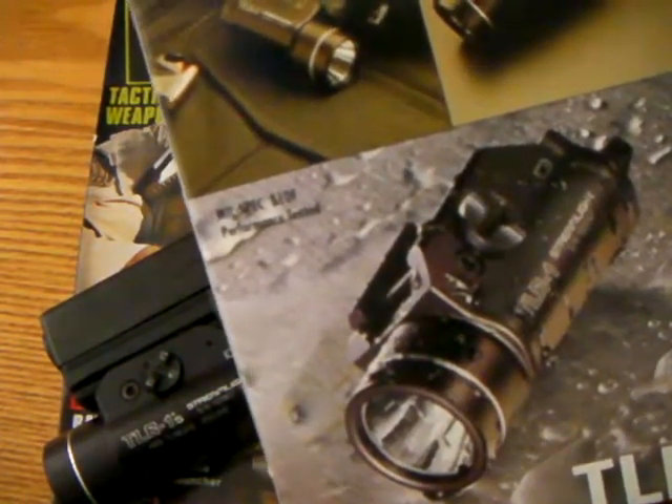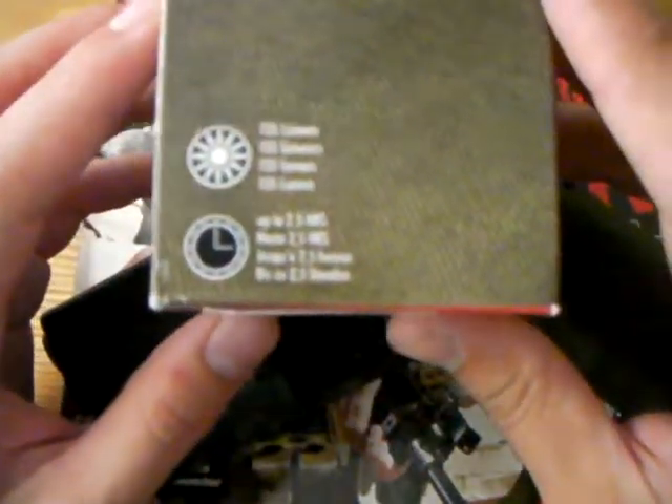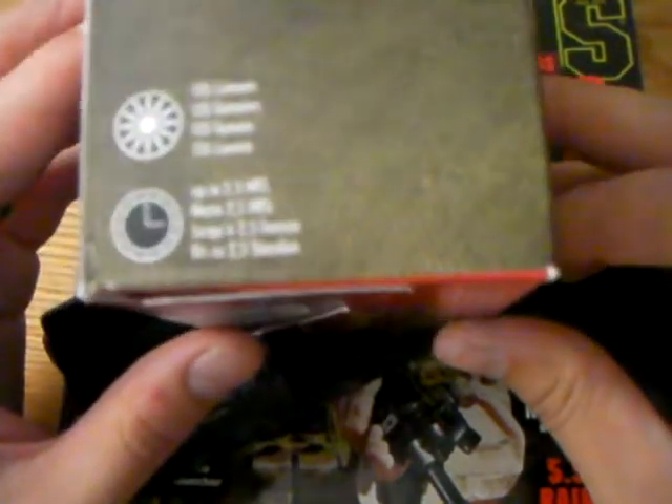It's actually pretty nice, fast shipping. Price is okay. The TL-1S stands for strobe — it's slightly more powerful than the regular TL-1. It's actually 135 lumens; they say 160 in the strobe mode. Up to two and a half hours of light.